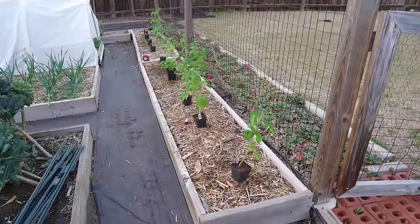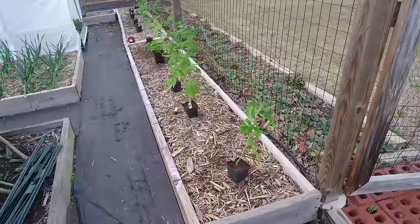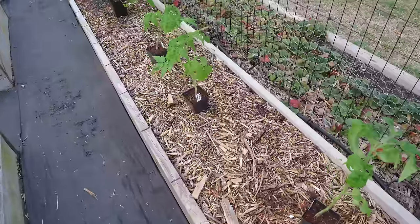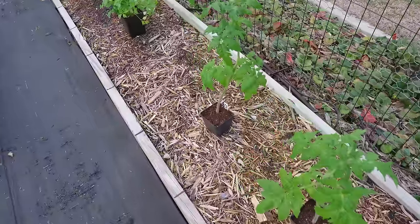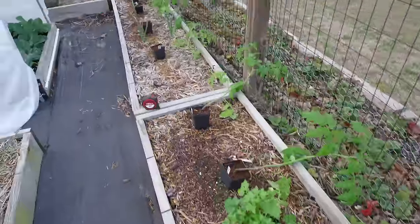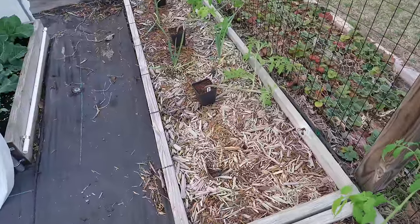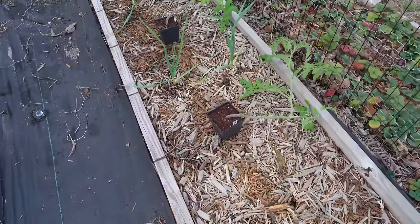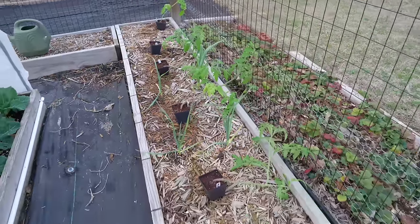One thing I recommend every gardener do is lay out where they're going to plant everything before they start digging holes, just to make sure everything is spaced properly. In this first raised garden bed, I already prepped it in an earlier video — it has all new fresh mushroom compost and all new mulch on top. So for these tomatoes they will be planted flush with the soil line. However, this other bed I have not rehabbed for the season yet — it has no fresh compost and all of the mulch is old. So I'm going to plant these a little higher because I'm going to come in at the end and add two inches of new compost on top.